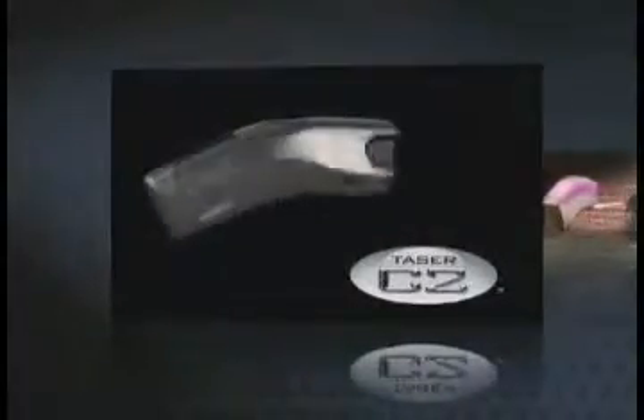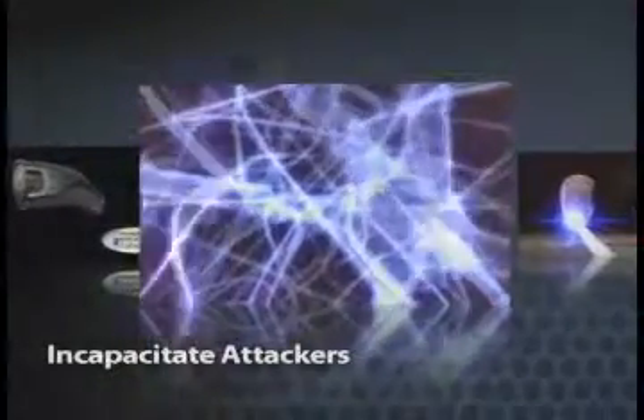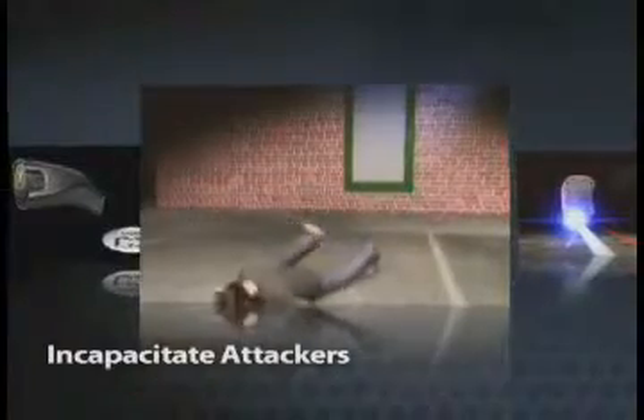The Taser C2 Personal Protection Device offers a number of intuitive features for ease of use and reliability. These features include the ability to incapacitate aggressive attackers. When the trigger is pressed, two small probes discharge from the cartridge, and upon hitting their target, transmit electrical pulses for 30 seconds that can result in neuromuscular incapacitation for the attacker. This gives you time to escape danger.